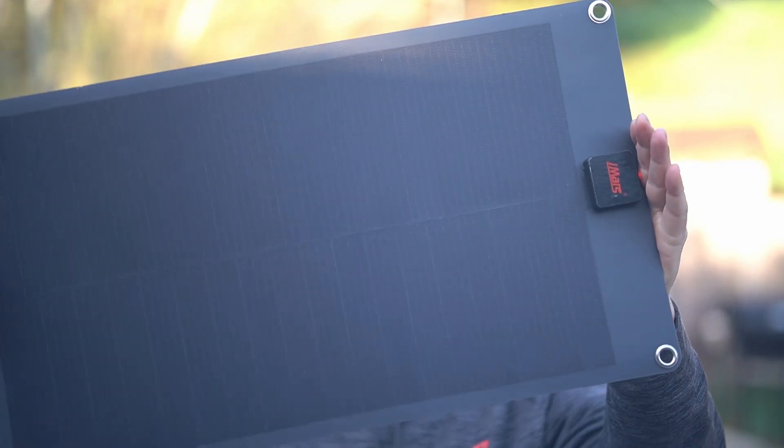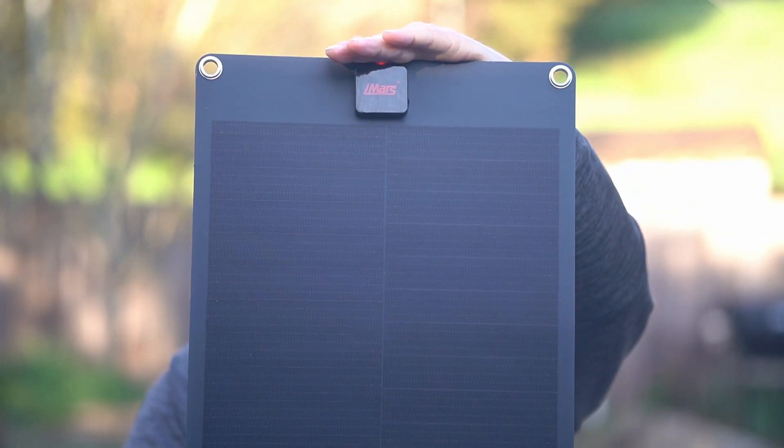Here's the panel — it's an iMars 50 watt panel. I'll give you some close-ups later. One problem I had was when I got this thing — the packaging was terrible.